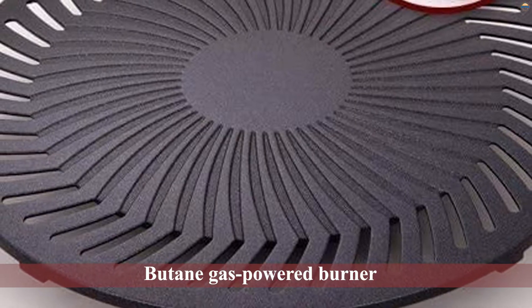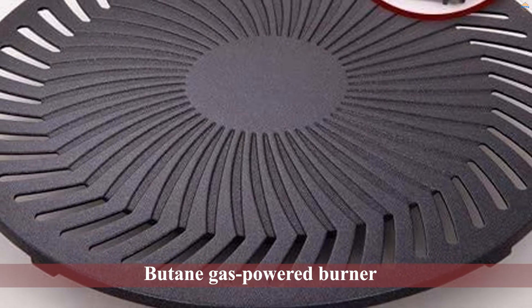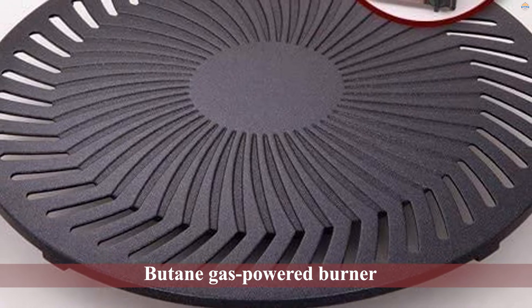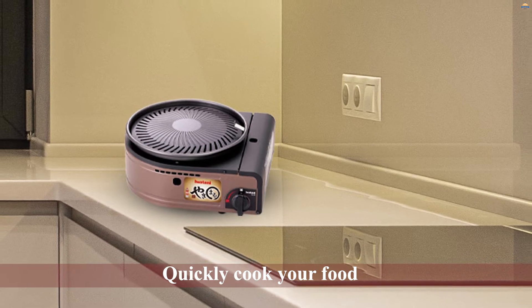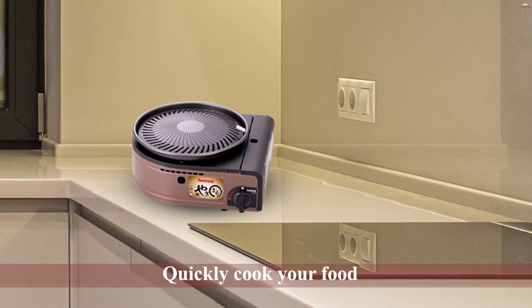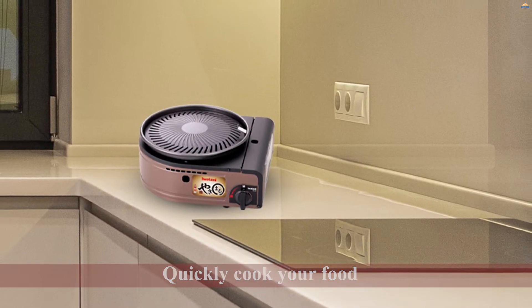Number three: Iwatani Yakimaru CBS-LG1 smokeless Korean barbecue grill. The Iwatani smokeless Korean barbecue gas grill is an exceptional kitchenware. We first love that this grill comes with its own butane gas powered burner to quickly cook your food, and interestingly the burner can burn non-stop for 217 minutes per butane canister, giving you ample time to engage in other activities.